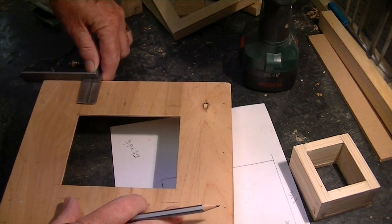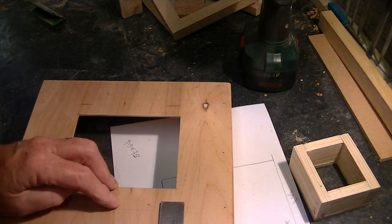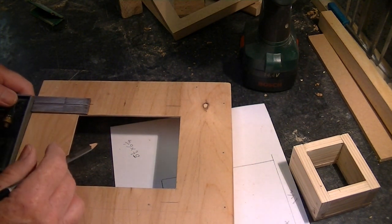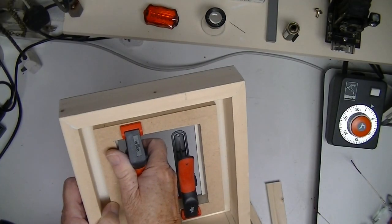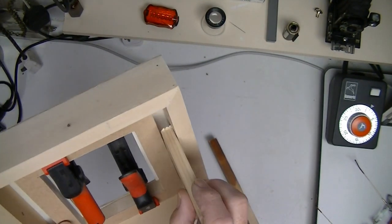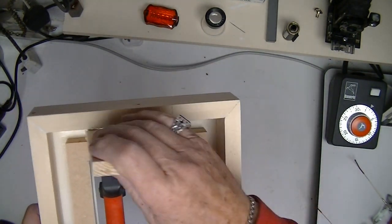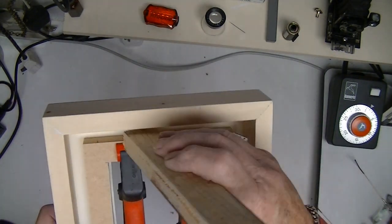It's beginning to take shape. I just need to know where to put these four screws that'll hold the bellows on. I like things to look neat. A couple of bits of timber give me a guideline and I've got room for movement.